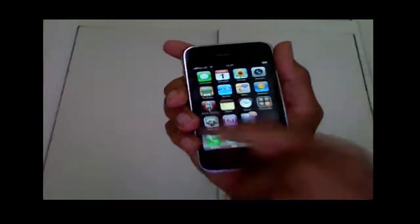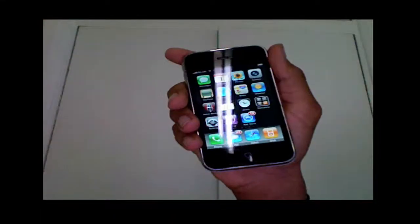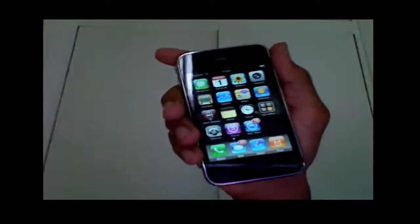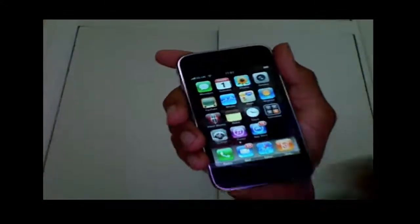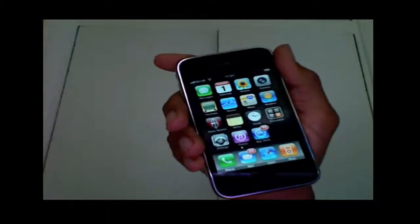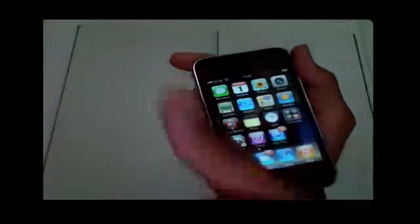Don't forget the Macbook giveaway — check it out on screen. Subscribe if you're new to this channel because you can enter yourself in the Macbook giveaway; all you have to do is subscribe. Check out my website, newly updated, and click on the ads while you're there. Thanks for watching, guys — next video will probably be on the 3.1 betas. Check out the website and the Macbook giveaway!